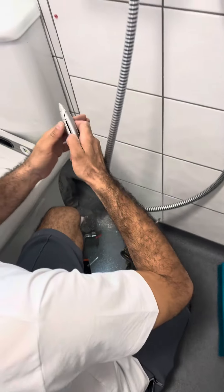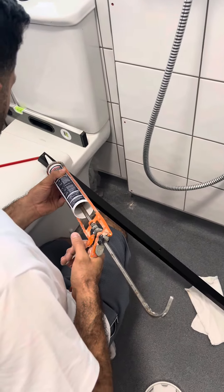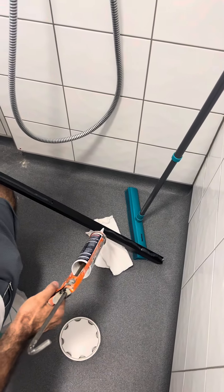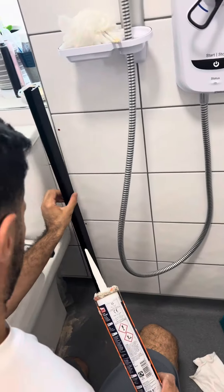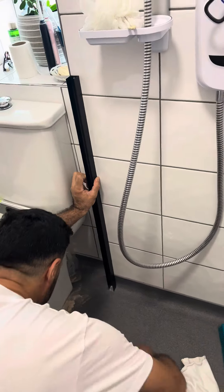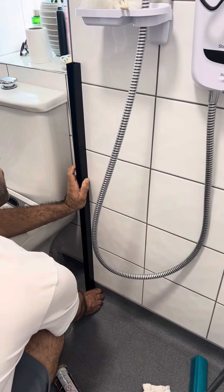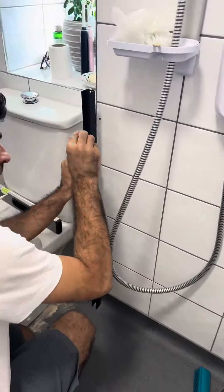Once the holes are secured and done on the tiles, take a bit of silicone. This is a trick you can use to secure the shower screen on the wall so it doesn't fall. Put silicone before you screw it to the wall — not only does it secure it, it also seals any water that might go through to the other side. So it has two functions: securing it to the wall and sealing against water penetration.